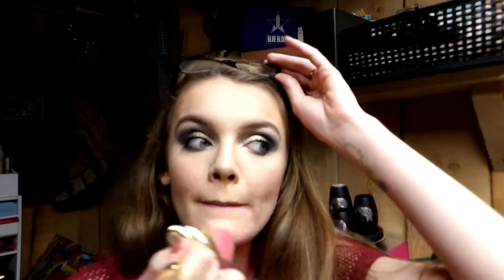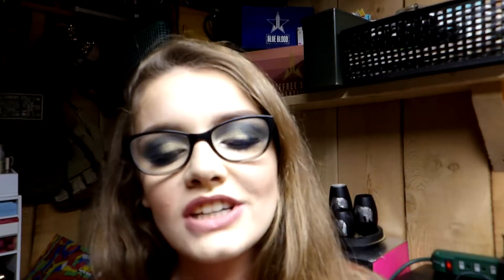For sweeping away setting powder or baked powder, I like a brush that's pointed in the middle and fans out. My favorite was a Tarte brush that's unfortunately discontinued — but the BH Cosmetics number one brush is very similar and works great for sweeping away excess bake or applying powder.